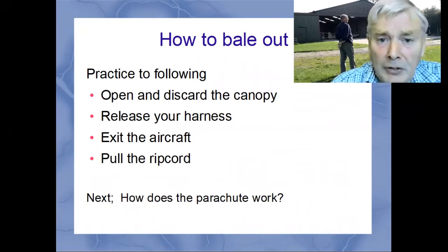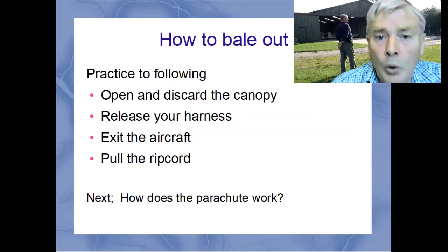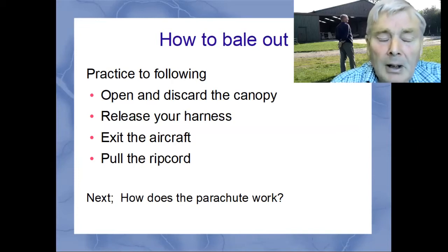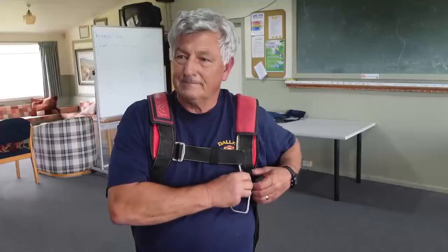Then get out of the aircraft and pull the release. There's no need to delay before pulling the release — just pull the release. The next clip will show us how the parachute actually works.